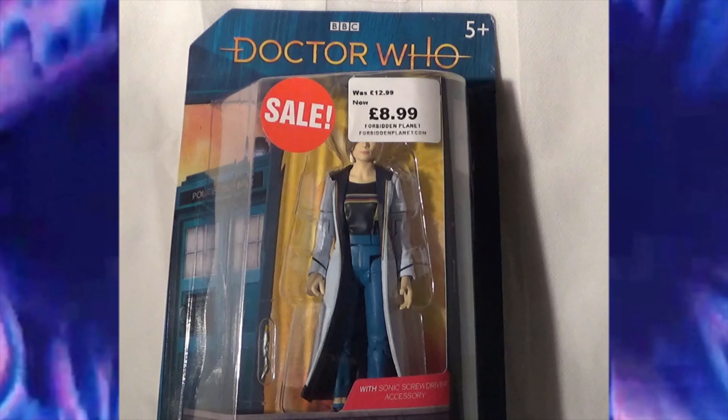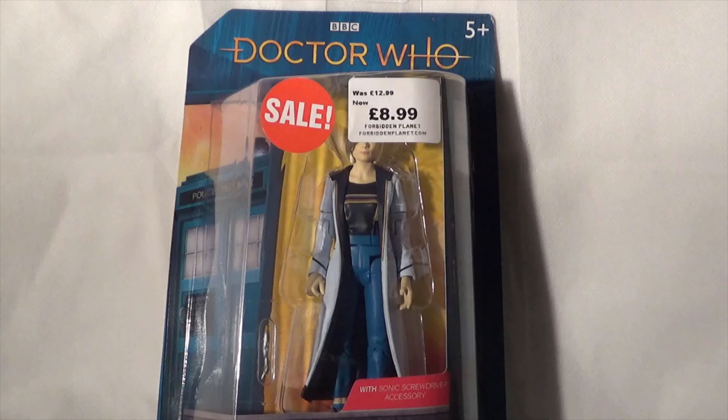Hello and welcome to another Doctor Who mini review. In today's review, we are taking a closer look at the 13th Doctor 5.5 inch action figure. Now I know this is a very unusual thing here on my channel for me to be reviewing a new series figure, but I wanted to do this review for two reasons.